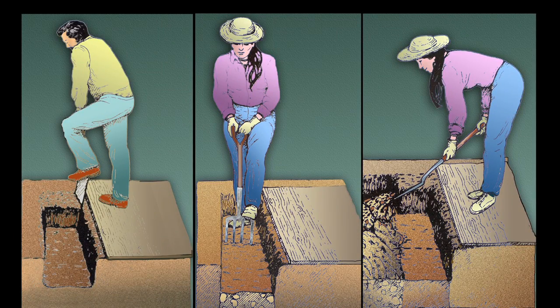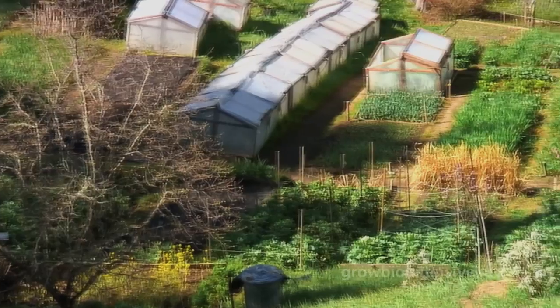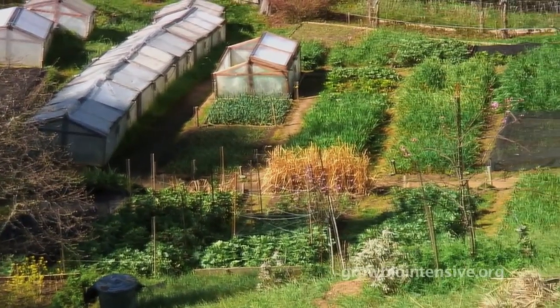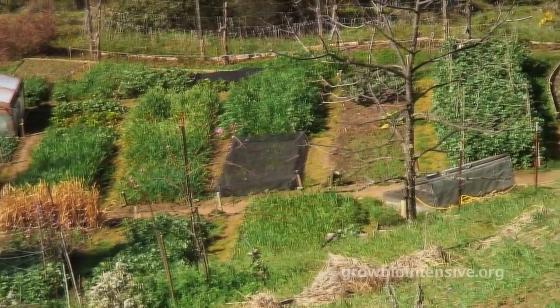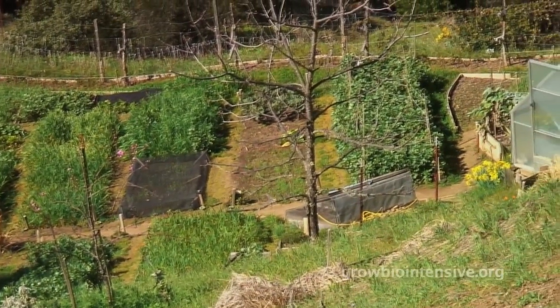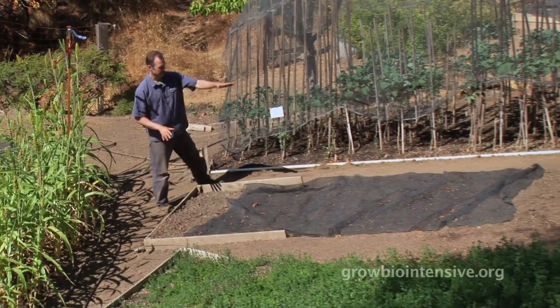In this section we'll demonstrate how to prepare a typical bed for bio-intensive farming. A novice gardener seeing John Jeavons' beautiful bio-intensive mini farm for the first time might feel overwhelmed, but Tim tells us that when laying out your first bed there are really two main considerations.